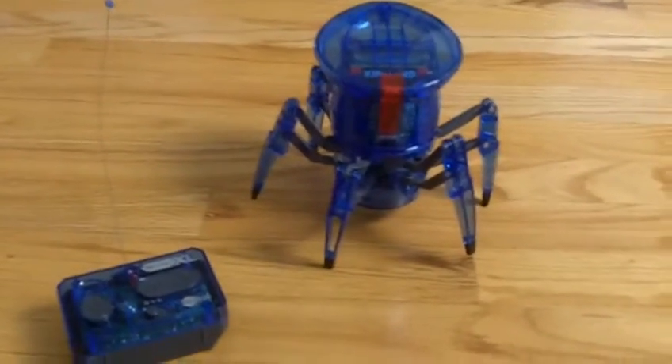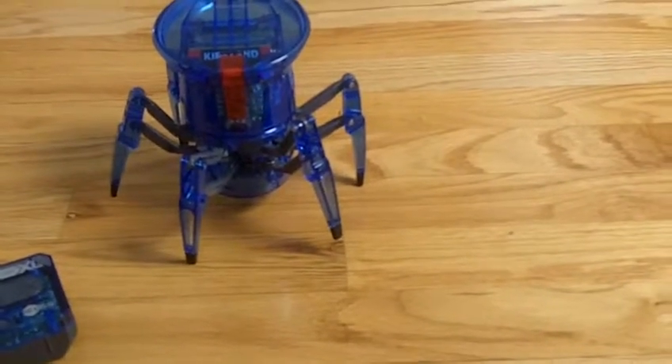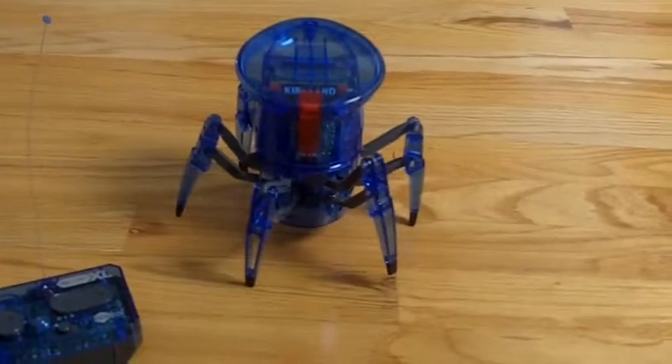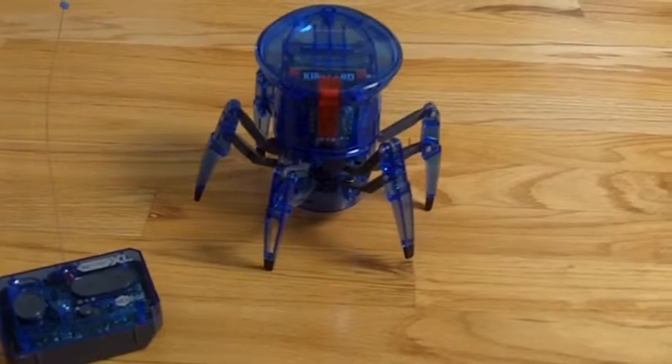This is the Hexbug version and this is the giant one. They have smaller versions of not only this one, but other ones, and also giant versions of other ones — I think there's like a beetle one maybe. So it's a 7-way radio control spider, or I'm just going to say robot. I have the box right here.